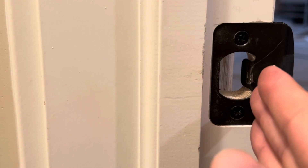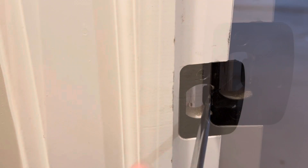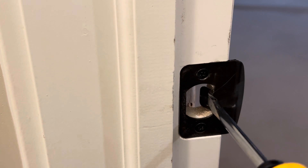I would be cautious to not bend the tongue back further than 45 degrees or so to ensure the door latches properly. After final adjustments, ensure the door has a good latch and the rattle is gone.